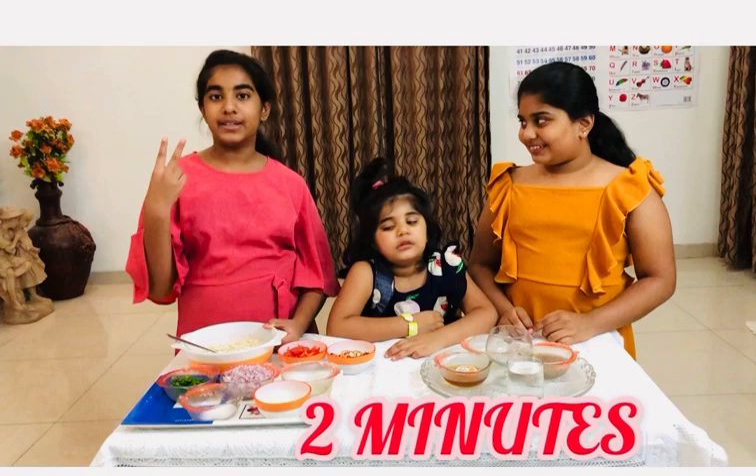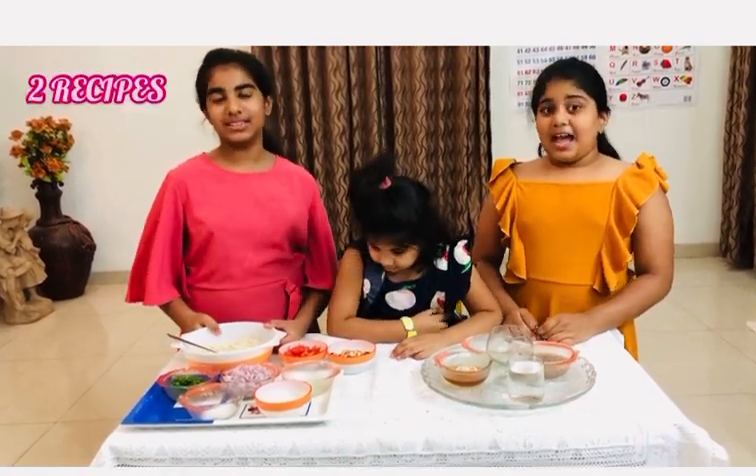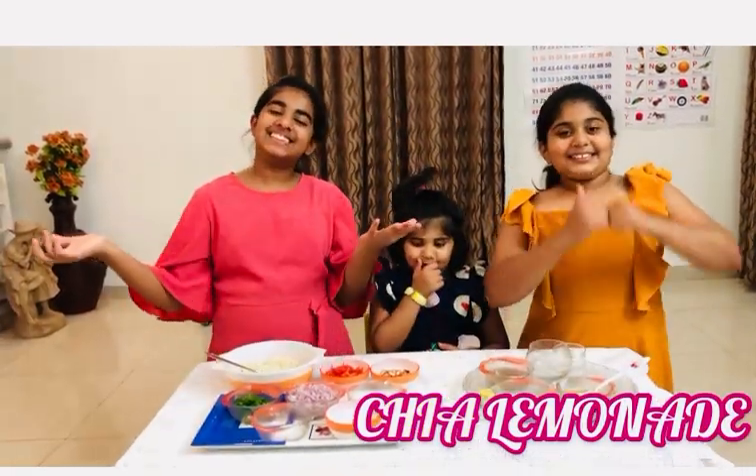We are going to make two recipes within two minutes. I am going to make chaat masala within two minutes, and chia lemony juice in two minutes. Let's get started.